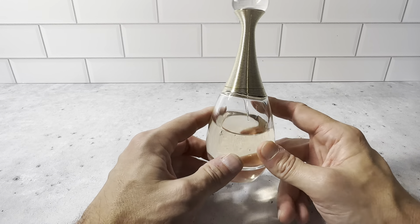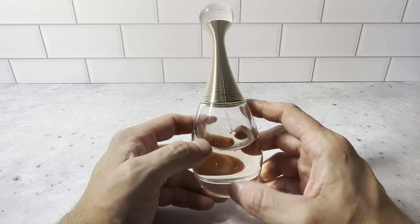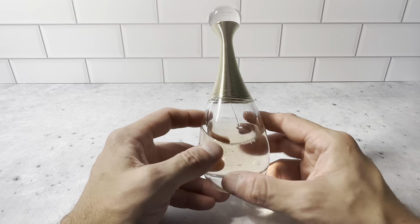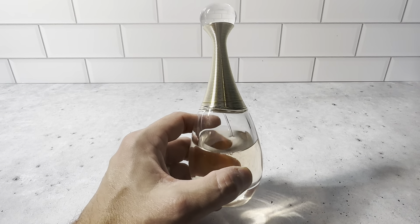3.4 ounces is going to last a long time — a little of this stuff goes a long way and it just has a really great scent. You're definitely going to be pleased with this. This is a great gift for somebody; it comes in a nice box, or if you're buying it for yourself it has a really great scent. Highly recommend the Christian Dior J'adore.